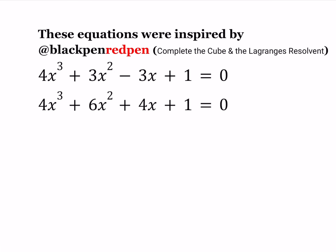Hello everyone. In this video we're going to be solving two equations inspired by BlackPenRedPen. I'm sure most of you are familiar with him — he's got an awesome YouTube channel and he's a great mathematician and an inspirational teacher. I'll be including the links to his video and channel down below.